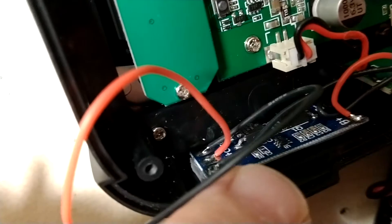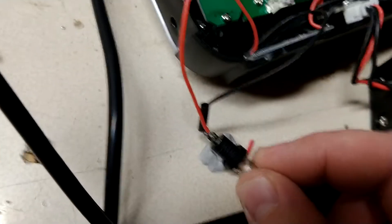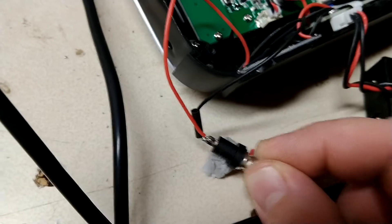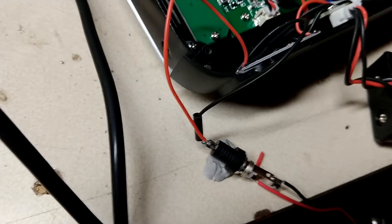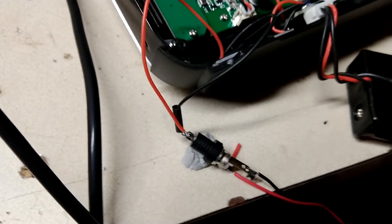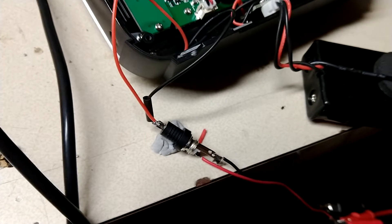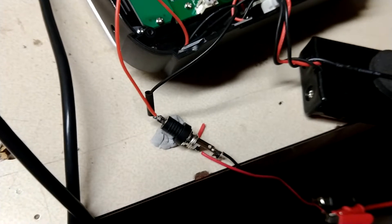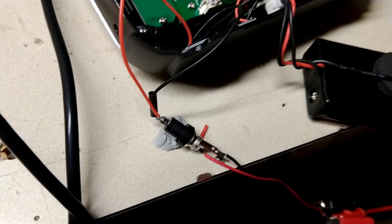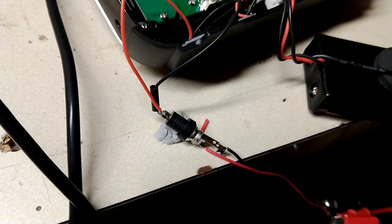And then the board has P+ and P-, and those connect to a barrel charging jack — I made it center positive. You just have to match whatever barrel charging wall wart you get. Get an 8.4 volt wall wart, minimum of one amp, maximum of two amps to be safe.